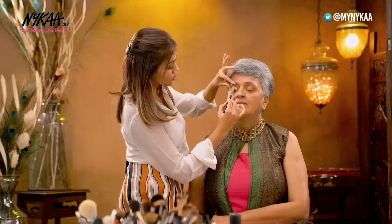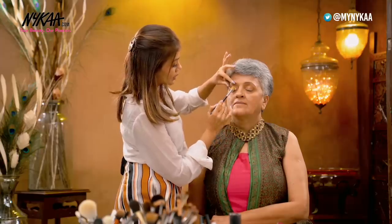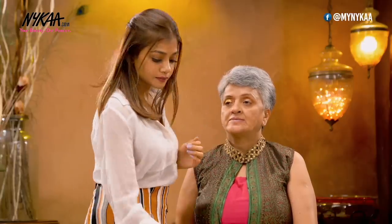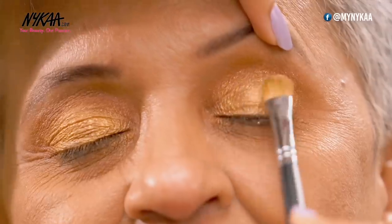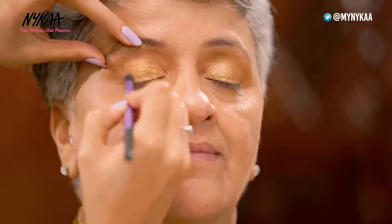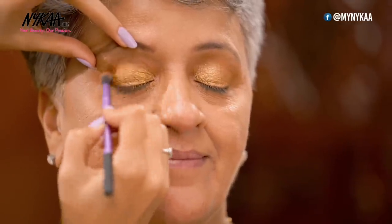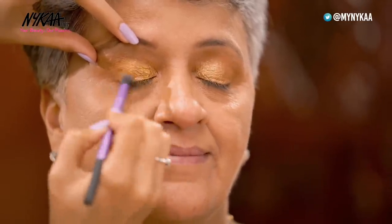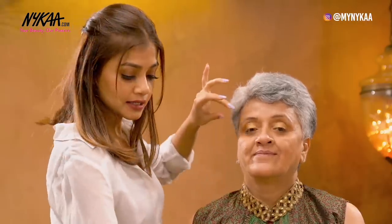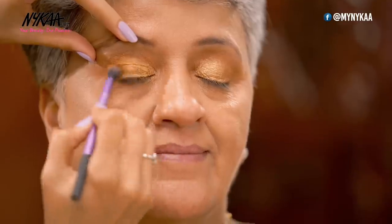She's wearing a green and pink outfit with a little gold tinge, so you can use golds. Whenever you are applying any eyeshadow make sure that you are using a flat brush. Next I'm going to take a soft brown colour which is the Cheesecake, and the Chocolate Orange for the contouring. We do the contouring usually just to add some depth in the eyes, and it's done only in the outer corner.